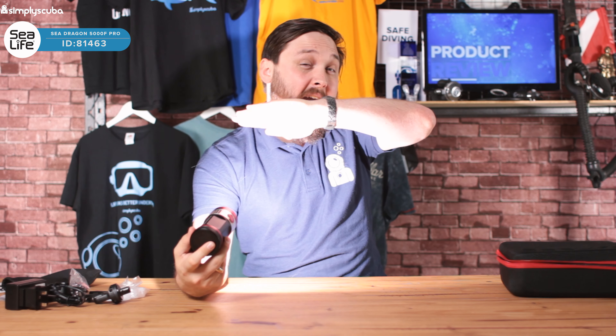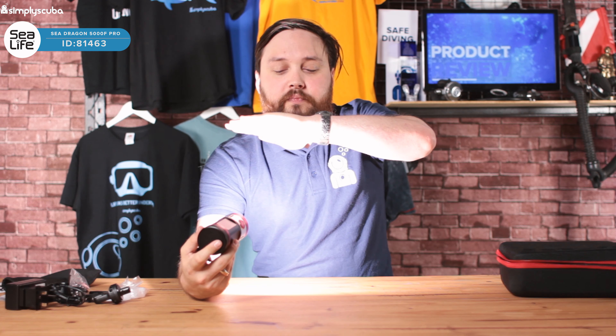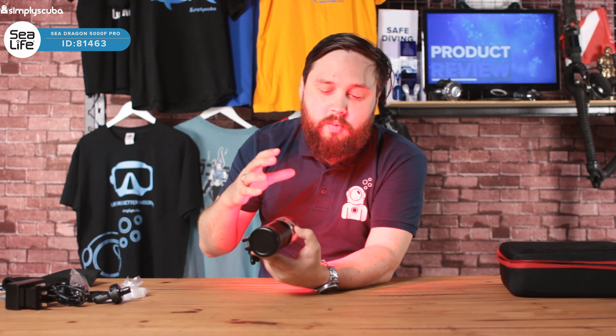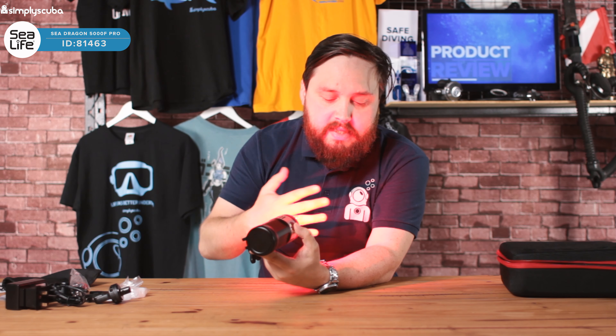It has a few different functions. The first is an auto mode — depending on the ambient light, that light sensor at the top is going to dim or brighten the light as needed. And if it sees a photo flash, it will cut out the video light so you don't get any interference between this light and your strobe.